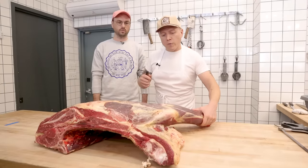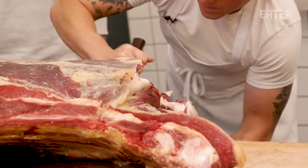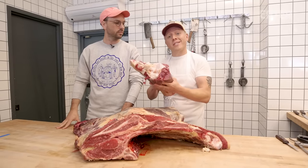First cut is to just take the foreshank off. The foreshank, as we know it, is mostly used for braising. You get some really, really good soup bones out of it as well. While this is great for many things, it is not a steak. Do not grill this, so we're gonna put it aside.